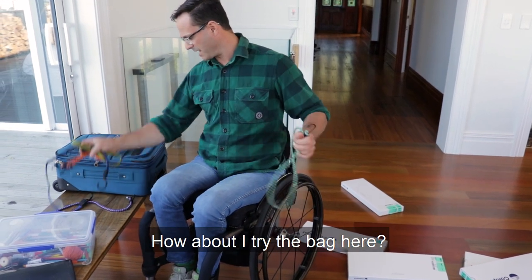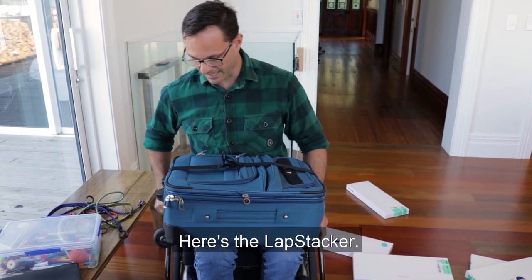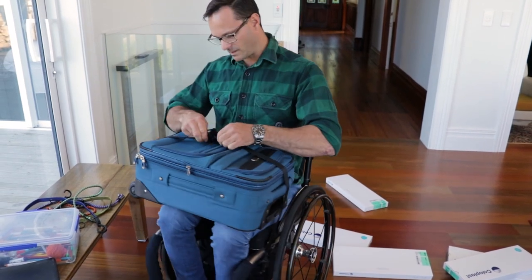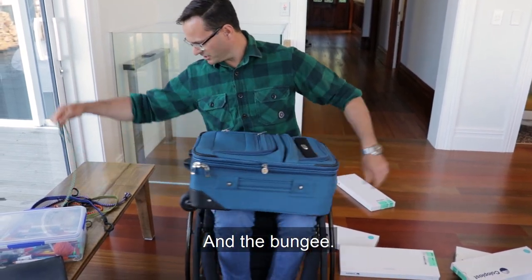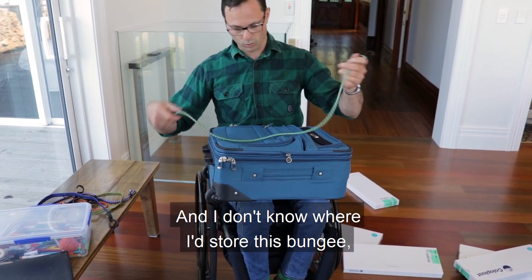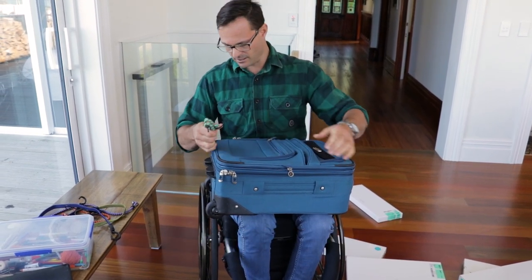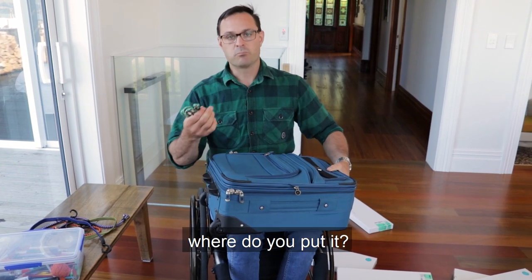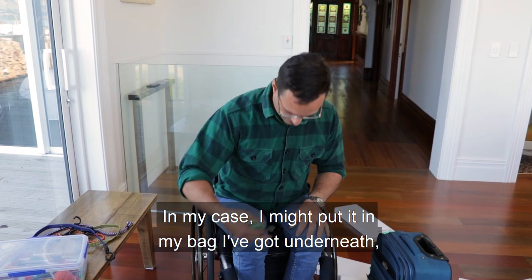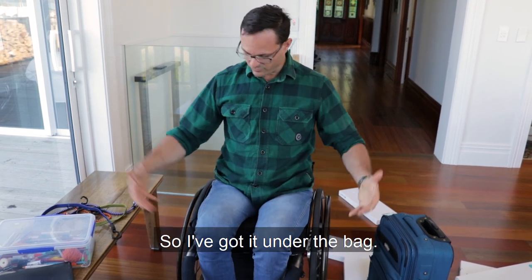How about I try the bag here — the suitcase. There's the lap stacker. Awesome. And a bungee — we'll try this long one again. And I don't know where I'd store this bungee. That's the other thing. I guess you might wrap it up, but where do you put it? That's a big issue. In my case, I might put it in my bag I've got underneath, which is fantastic. So I've got it under the bag.